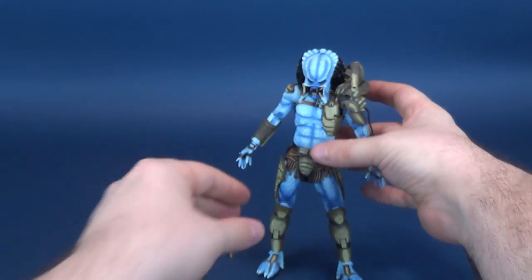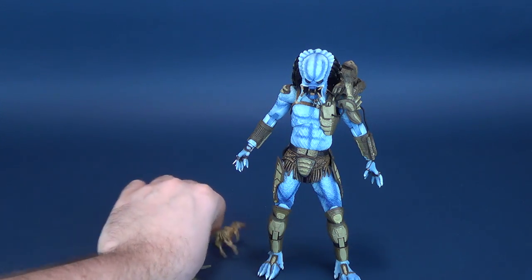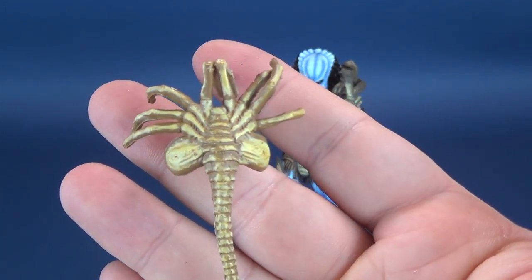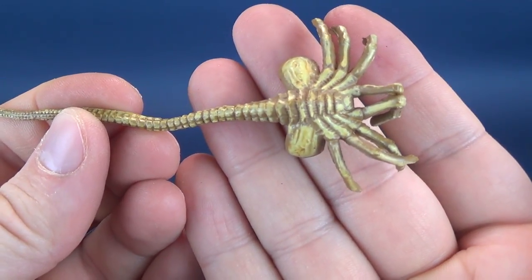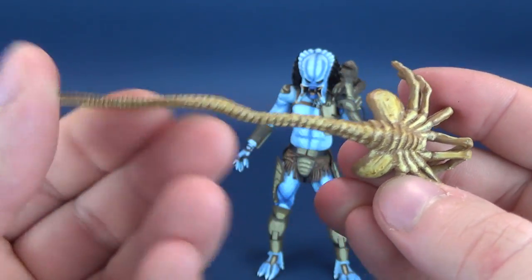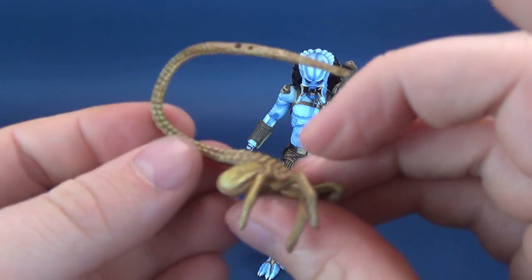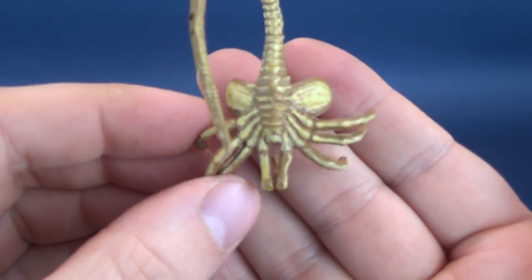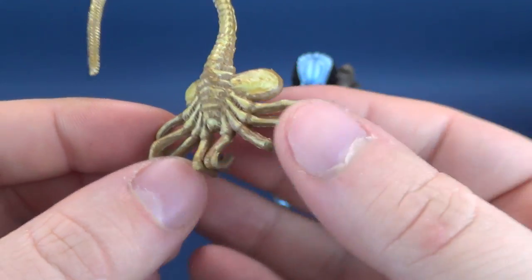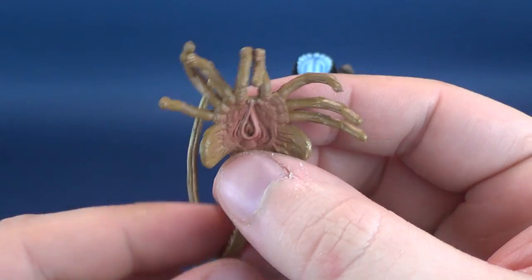We'll put the figure down for a quick second to examine the other accessories, which are very different from what we got with the Warrior Predator. Case in point, we get a Facehugger. The Facehugger is what we've seen before — I don't think it's any newer a mold than what we've gotten from the Alien or Predator lines. The tail is a wire frame with a couple of air holes on the interior, and you can bend the tail. It has some great detailing, and I have to admit it does look quite good, given that cel-shaded color scheme that I've really liked so much about these figures.